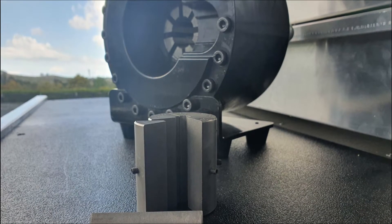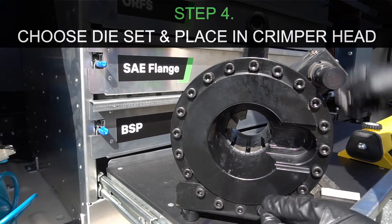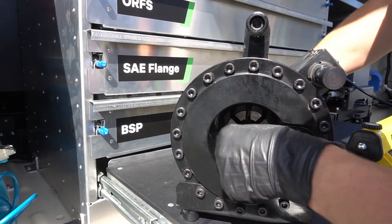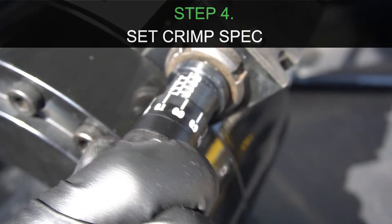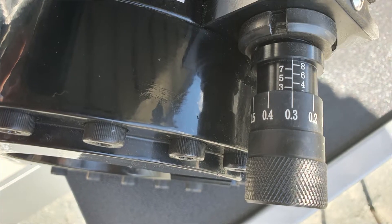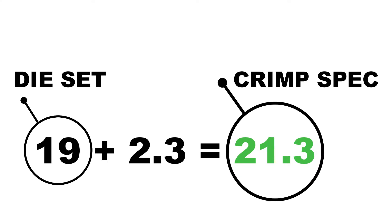Now we have the crimp spec we need to choose the right die size. This is simply the die size below the required crimp spec measurement. In today's demonstration this would be the 19 millimetre dies. Now we have the 19 mil die set in we need to set the micrometer at 2.3 to give us a crimp spec of 21.3 millimetres. One full turn of the micrometer is equal to 1 millimetre.